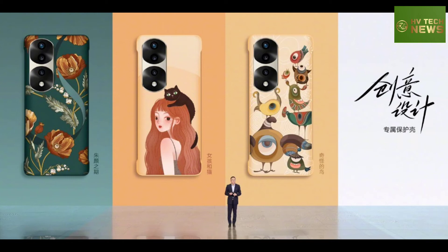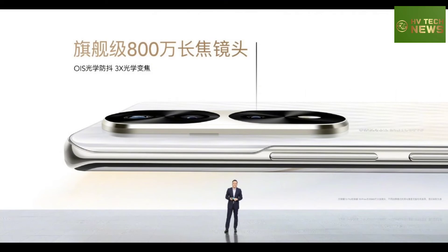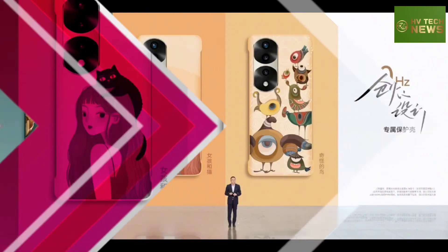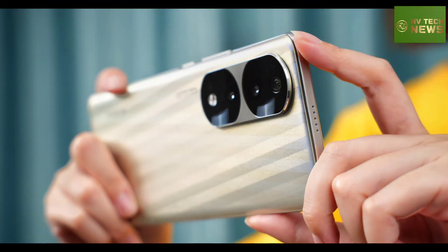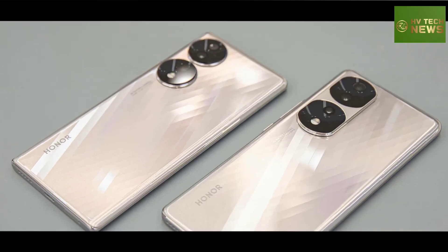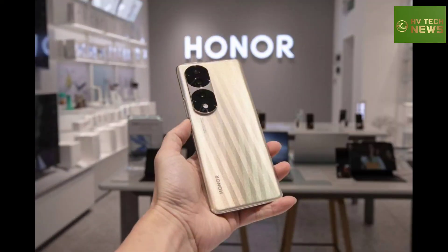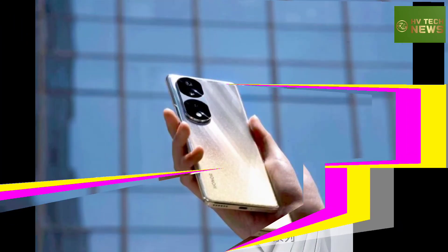The Honor 70 Pro shares most of the same hardware as the Pro Plus — the display, cameras, and battery are exactly the same. The key difference is the chipset: the regular Pro is powered by the Dimensity 8000, a mid-range 5nm chip using older Cortex-A78 and A55 CPU cores, with the new Mali-G610 MC6 GPU.